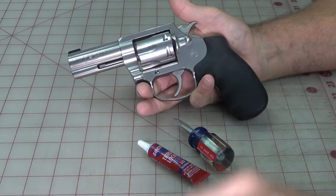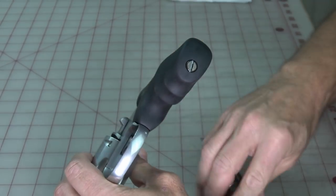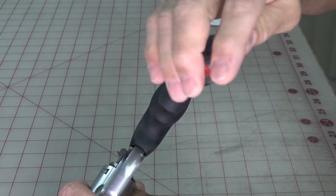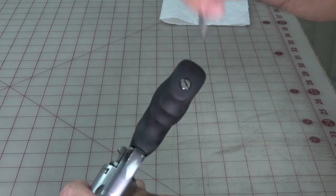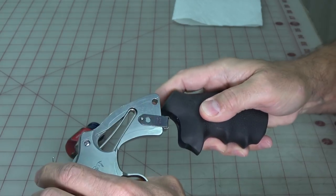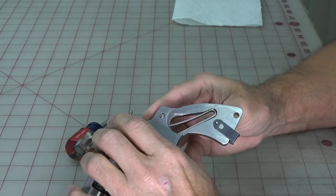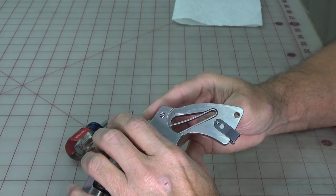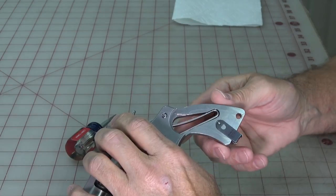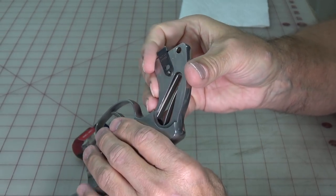Set aside the things we're not going to use right away and get the old grip off. There's a screw at the bottom — unscrew that, but it's a little vague once loosened whether it's completely disconnected. Pull the grip back and down slightly and it came right off. The screw stays in the grip. If it stops before coming loose, just give it a few more turns; it'll eventually pop free. It's not a very long screw.